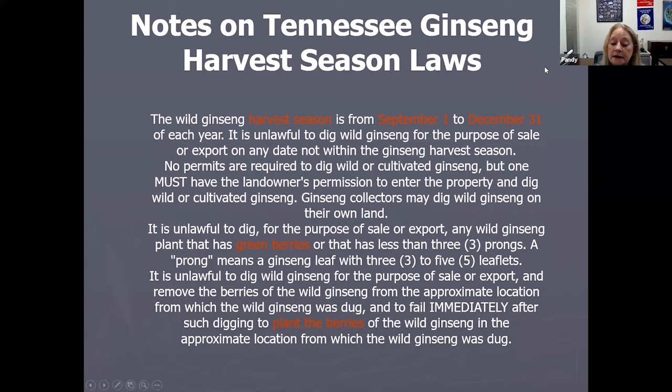The ginseng season is from September 1st to December 31st. You can't collect outside of that season, and you can't collect any ginseng plants that have green berries. The ginseng you collect must have red berries, you must replant those berries, and you can't take any ginseng that has less than three prongs — those are the leaflets of the plant.